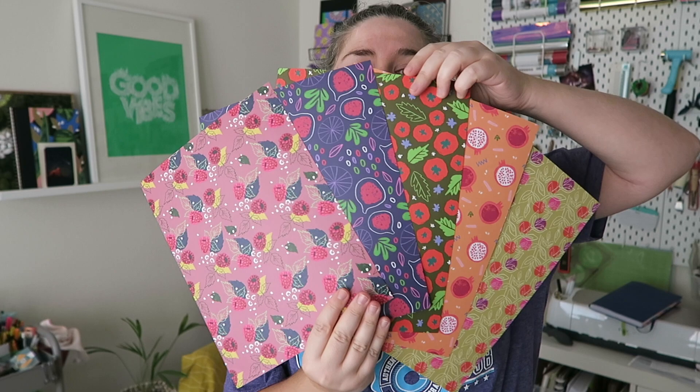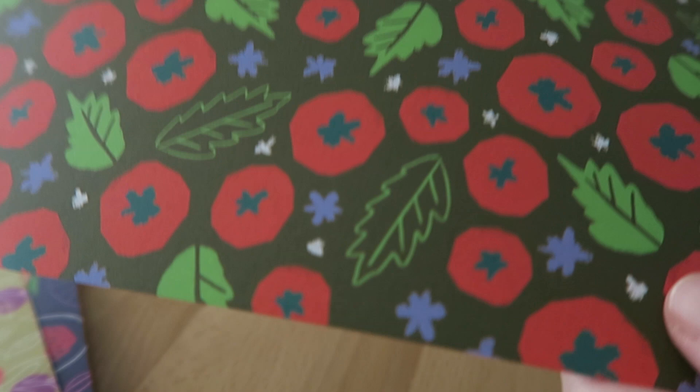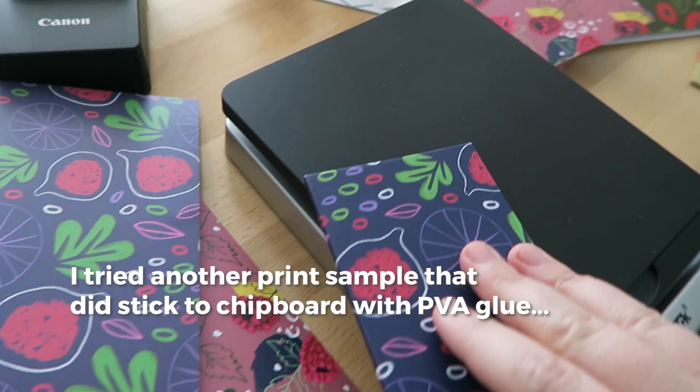I'm happy with the print quality — that came out good, the colors are right — I just need some different paper, maybe a different printing method. This was a good exercise in figuring things out. Glad I did it before I made a fool of myself and tried to sell this.